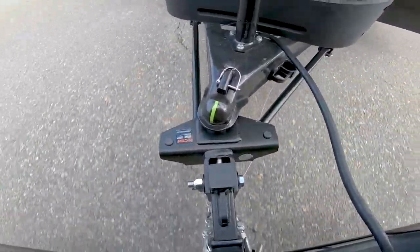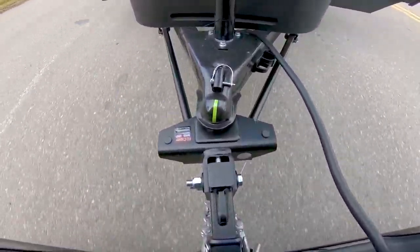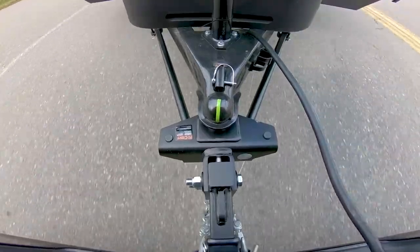With the Kurt TrueTrack 2P, there is no need for a separate sway bar unit. Using this two-point system fully integrated into the hitch, your trailer will ride smoother and safer.